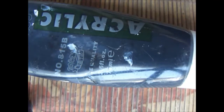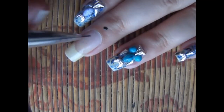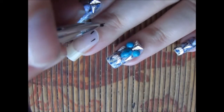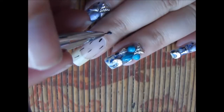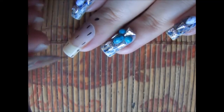First of all, apply base coat on your nails. Now using a black acrylic paint and thin nail art brush, start making the plate design. I will be making thin and thick lines on my nail with black acrylic paint. I'm using this brush because it is my new most favorite nail art brush.